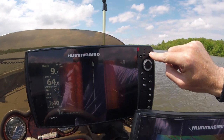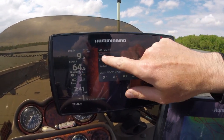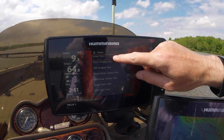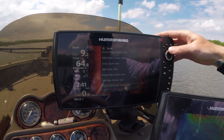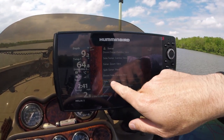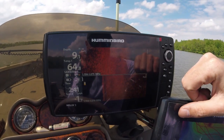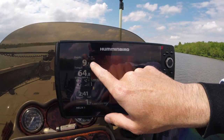To do this, hold the view button down to get an extended view menu. You'll see sonar — click the arrow to the right, go down to side-by-side combo view, and arrow over to the right. Now you can see the side imaging picture has a much greater distance.